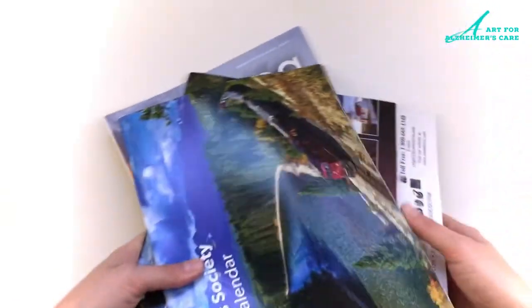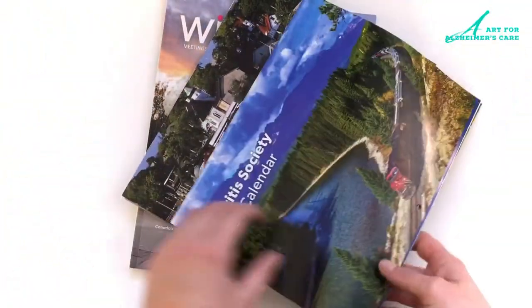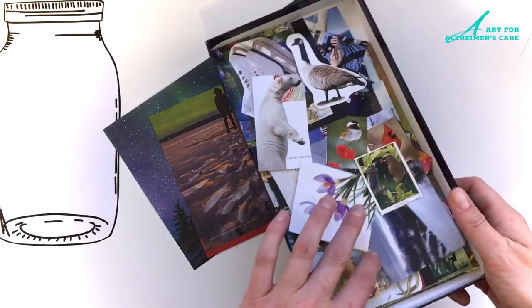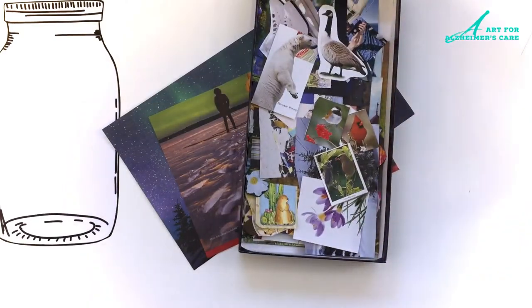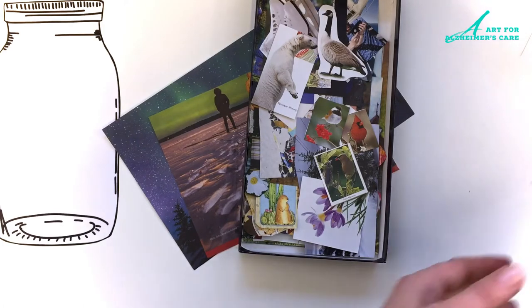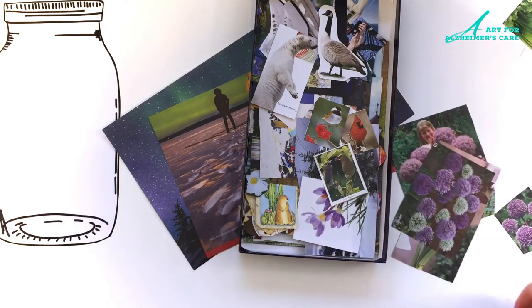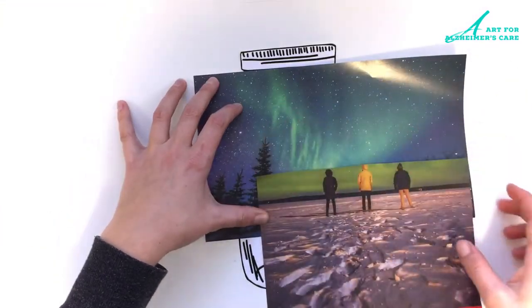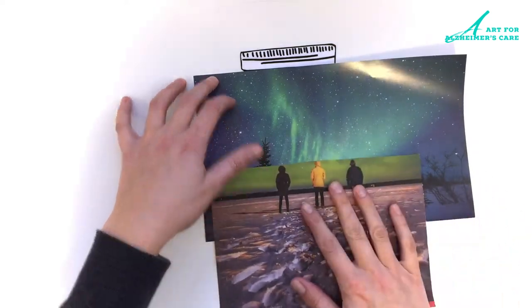I find that old calendars work great for this, also travel brochures, and I also keep a box of collage items on hand. Sometimes I find that pre-cutting the images makes it easier for my clients because they're not being bombarded with all of the words and advertising that you might see in the magazines. It makes it easier for them to make some choices for themselves.